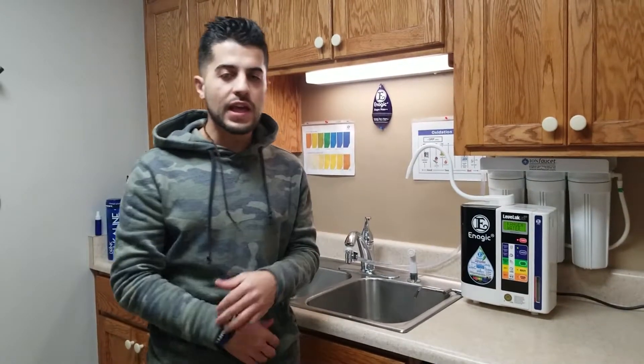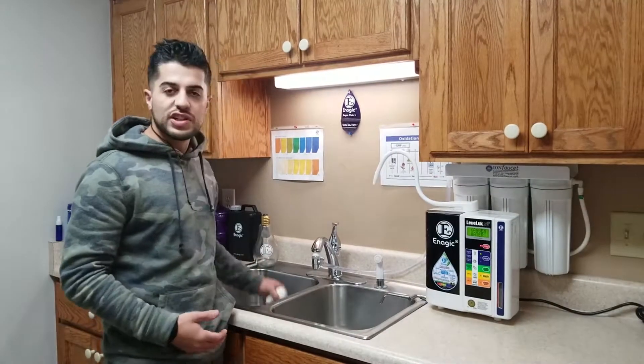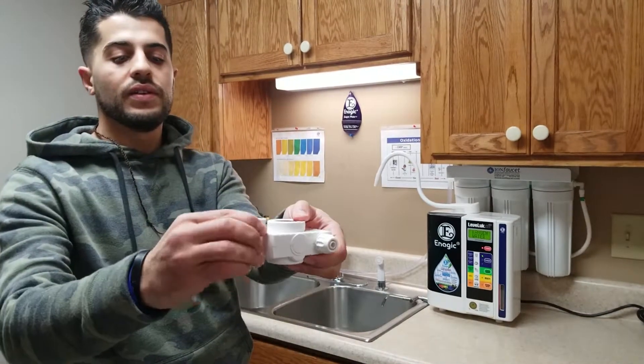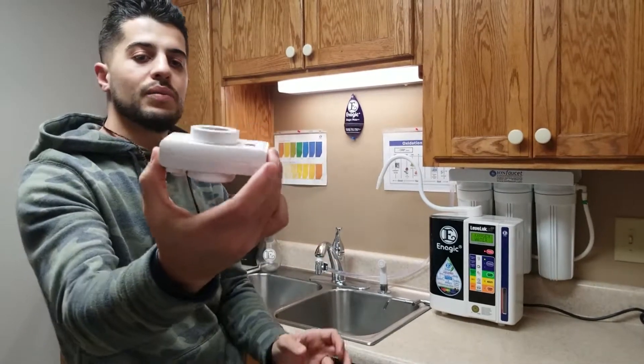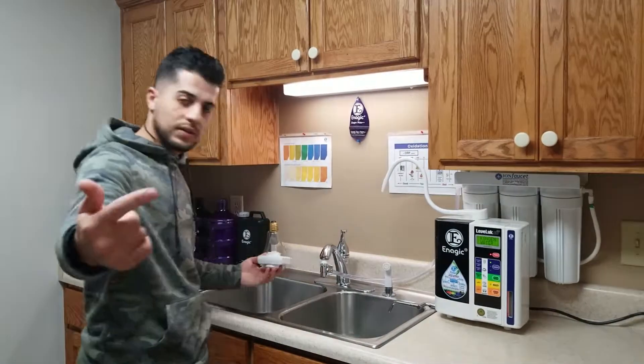What's up guys, hope everybody's having a wonderful day. The purpose of this video — I'm going to share that I have the SD 501 and you can upgrade it. This is the original faucet it came with, and as you guys can see if you're familiar with it, it's bulky and pretty big, so I replaced it with this right here.